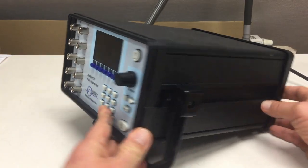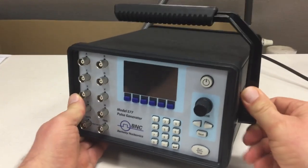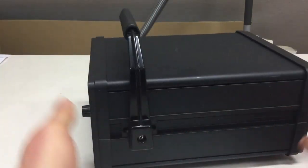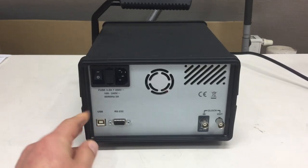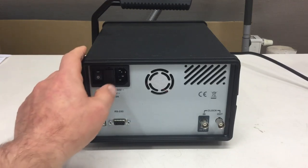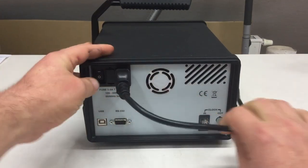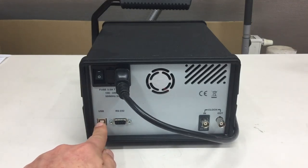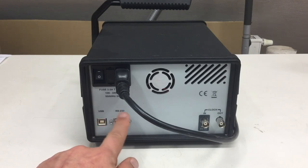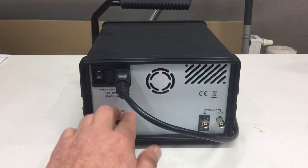Let's have a look at the back of the unit. At the back we have another power switch — a hard power switch — a fuse holder, and an IEC power connector. You have a USB and an RS232 connector so you can remotely control the device, and I think there's also a LabVIEW library available for that unit. And you have clock in and clock out connectors — we just plug in an oscilloscope probe with a BNC connector into the clock out to capture our T0 signal.